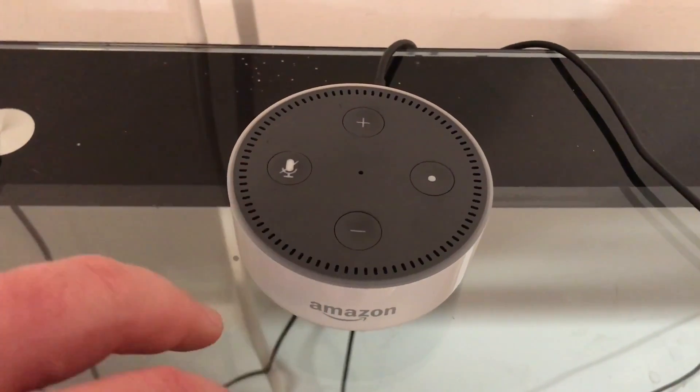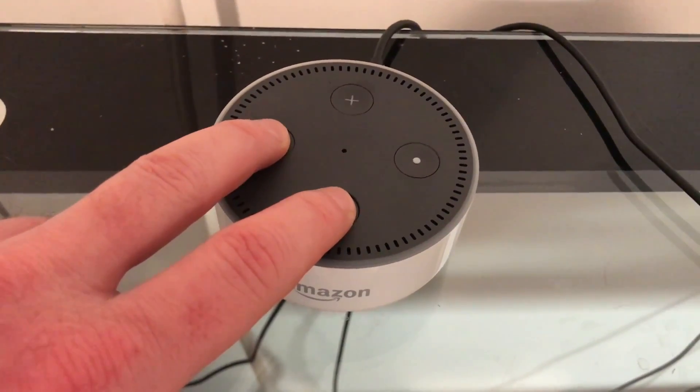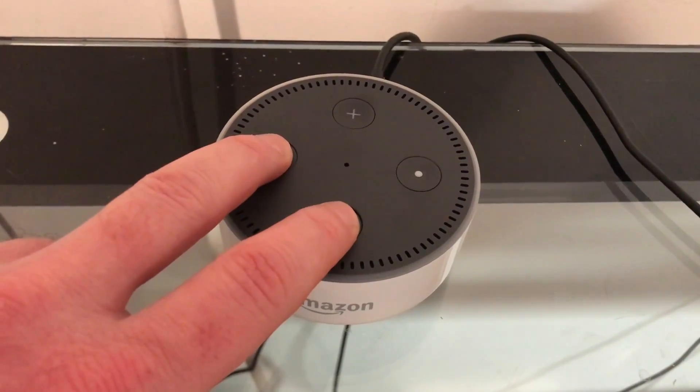Step 2: Hold down both the microphone off and volume down buttons at the same time until you see the light ring around the Echo Dot turn orange. This takes roughly 8 seconds.